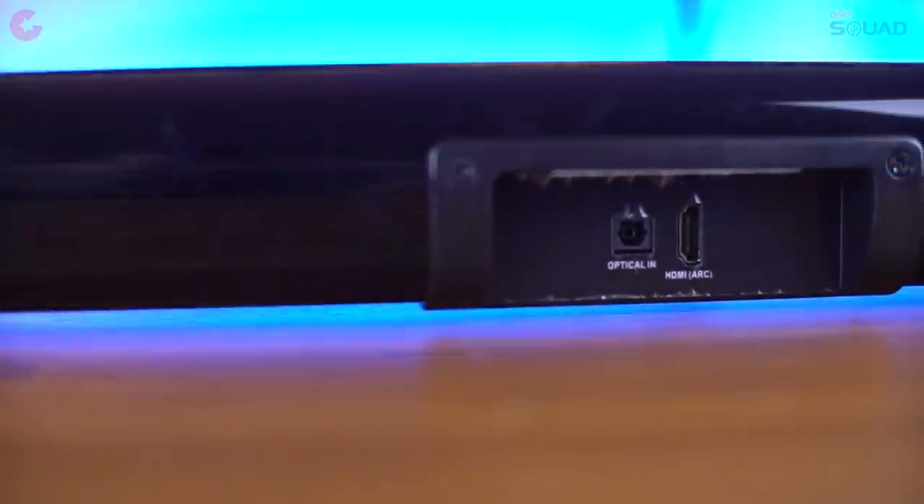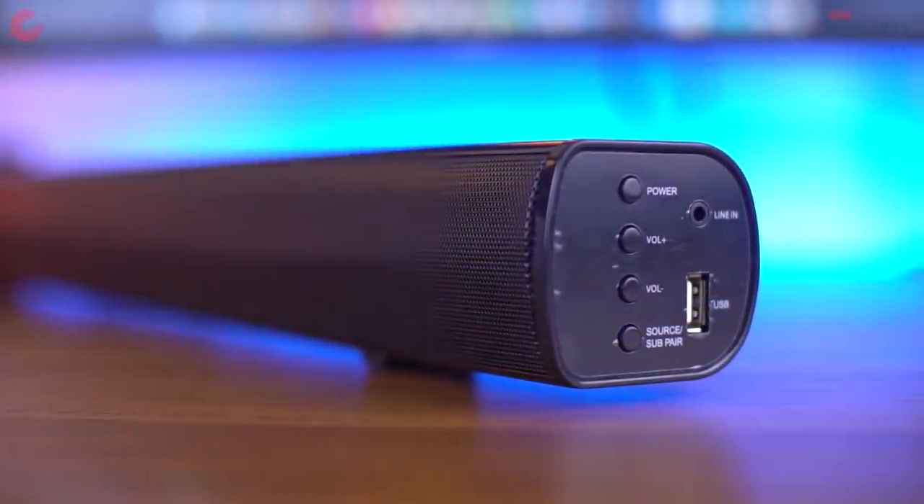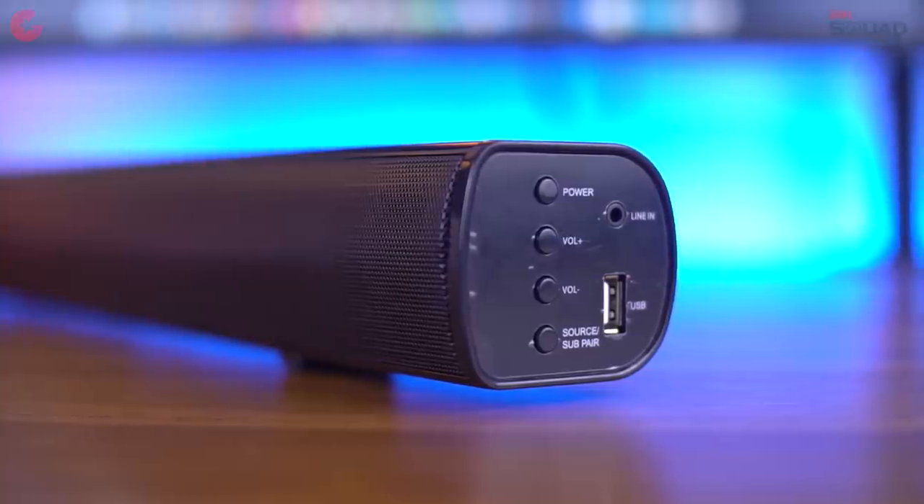At the back of the soundbar you have the input ports, including the HDMI ARC and the digital optical port. On the right side of the soundbar you have the line-in port along with buttons such as power, mode, and volume.